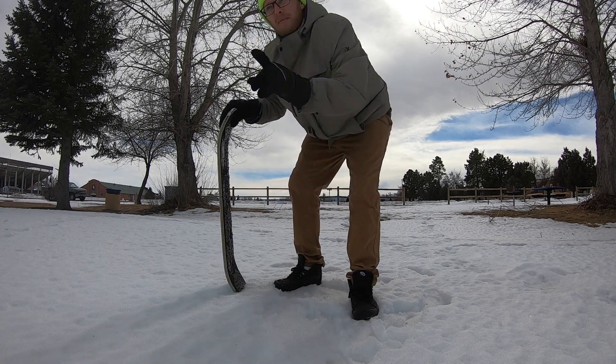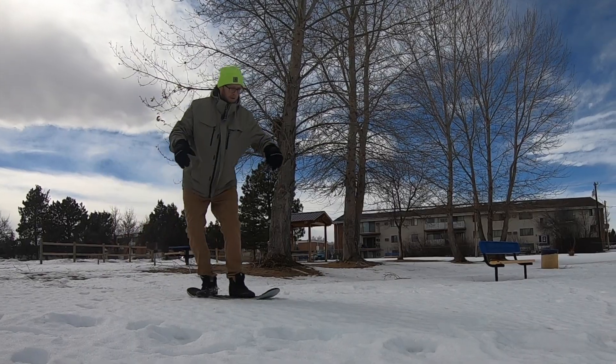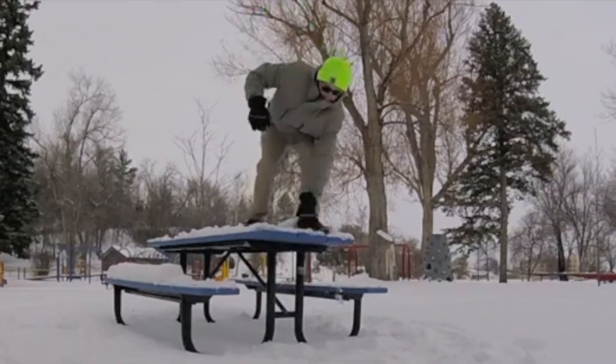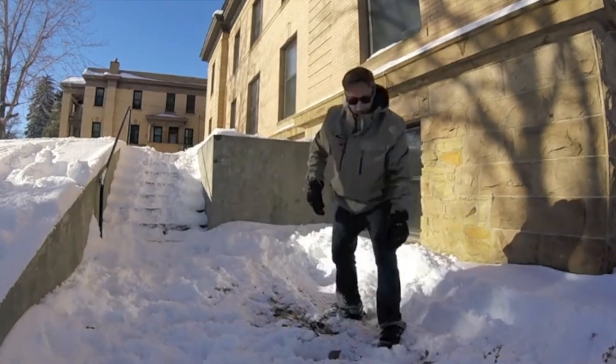Let's go ahead and do a couple into this slant here and just show you how they look. Today the snow is all crunchy and kind of crappy from the wind — it's been getting hot and cold right now. But that trick right there is the easiest trick you're going to do on a snowskate. The next trick we're going to move on to is just slightly harder.